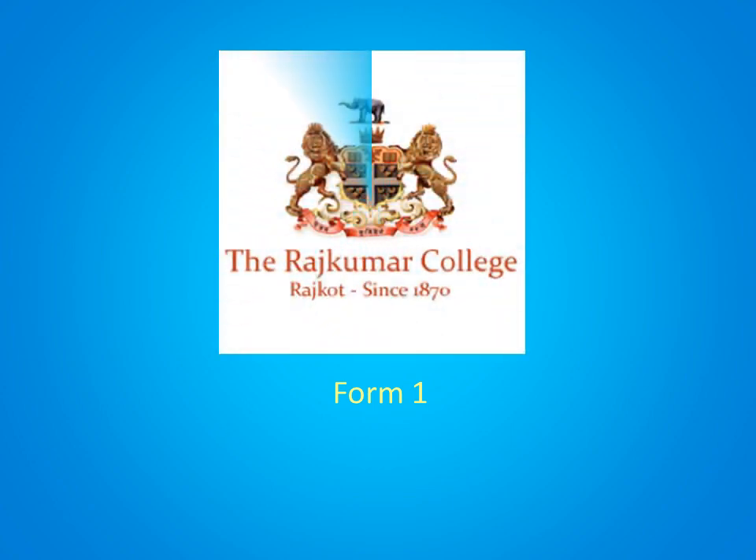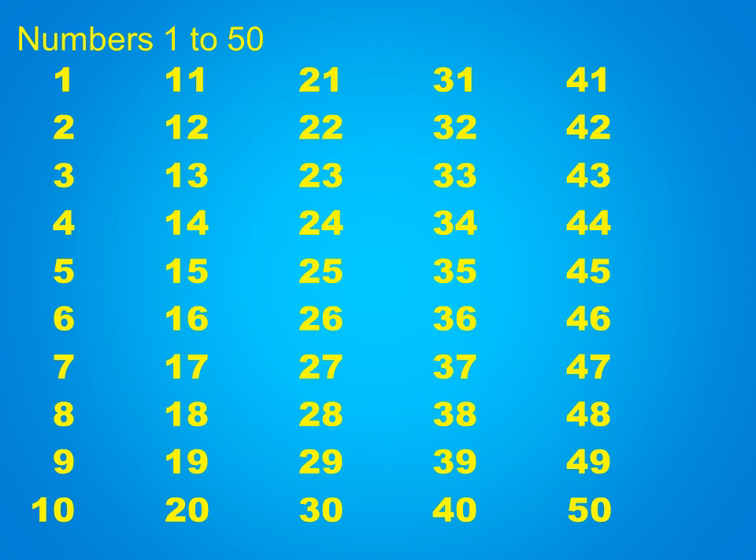Good morning children! How are you all? Hope you are all good and taking good care of yourselves. So children, did you all finish the pages I asked you to do in your textbook? So now, before we begin, let's take a quick recap of numbers from 1 to 50.